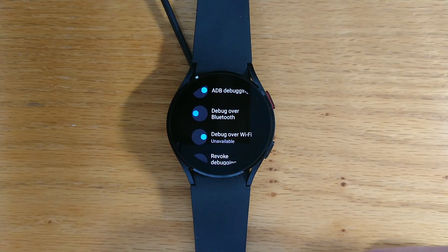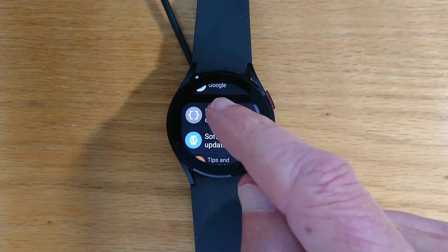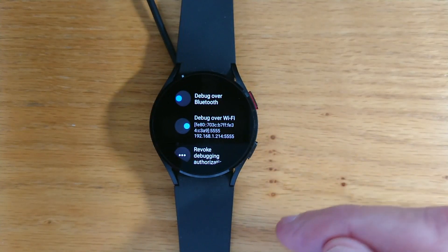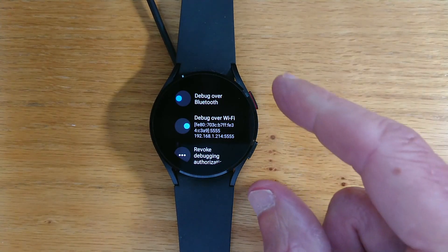Now we're going to need the IP address of this watch. Let's just go out and back in, and we can see there — I don't know if you can read it on the screen — but the IP address is shown here. It's 192.168.1.214 for this particular watch.